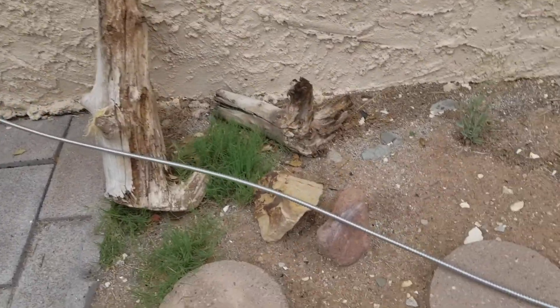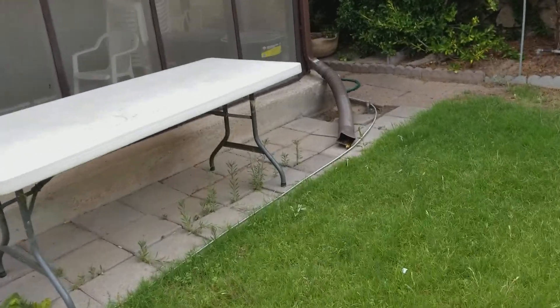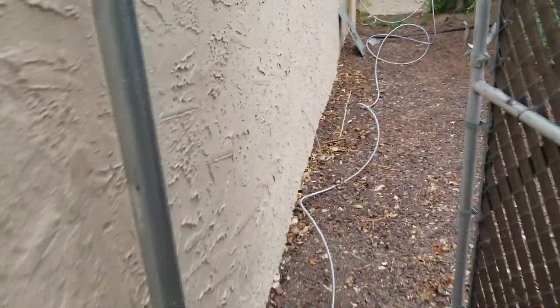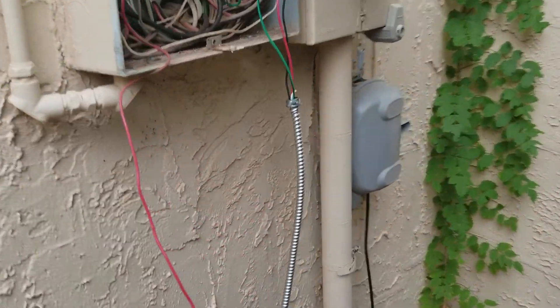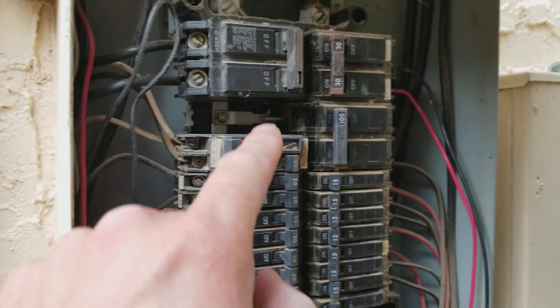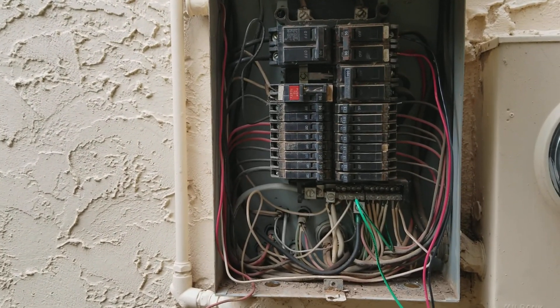We're using MC cable — metal-clad cable, which is conduit with wire already pre-strung through it, pretty convenient. For those not familiar with electrical work, here's a quick rundown: we're using 10-gauge wire on a 30-amp 120-volt circuit. The panel is open and we're replacing a double 20-amp breaker with a 20-amp and a 30-amp.